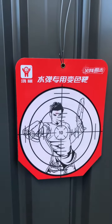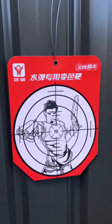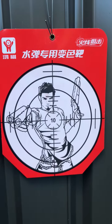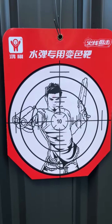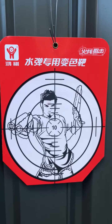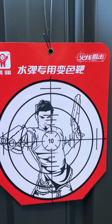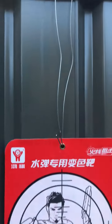G'day guys and welcome to another video for Australia Fun Times. Just showing you guys these new targets we got — a different style to what we usually stock. You've got a guy there with a couple of short shotguns in his hands, a nice little picture, and they come with a little metal hoop so you can hook them onto a bit of wire.